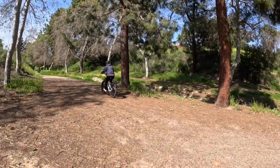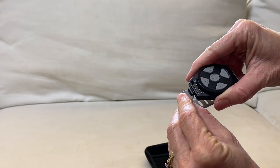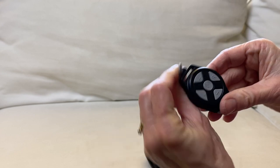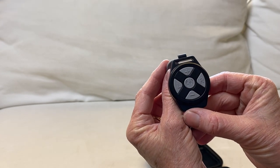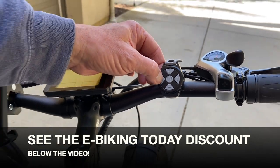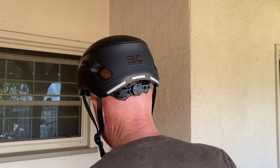What I think is the coolest feature of this smart helmet is the watch-style remote. It connects to the bike helmet via Bluetooth and offers a power or pause button, as well as left and right turn signals. Simply attach it to the handlebars to easily pause music or use the turn signals.